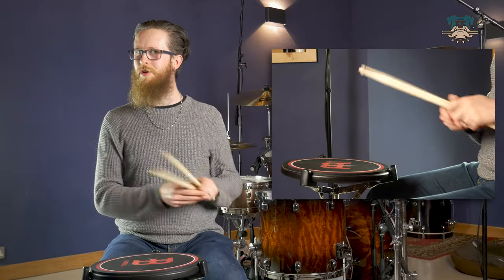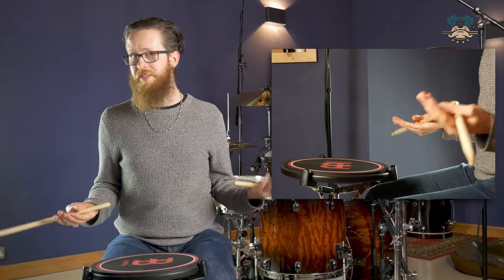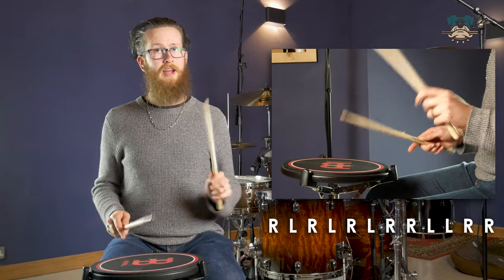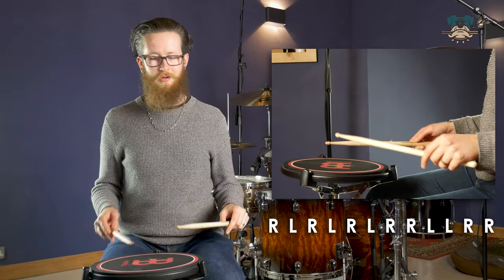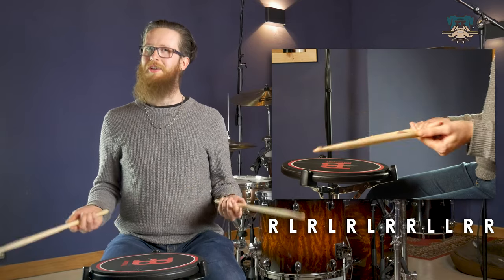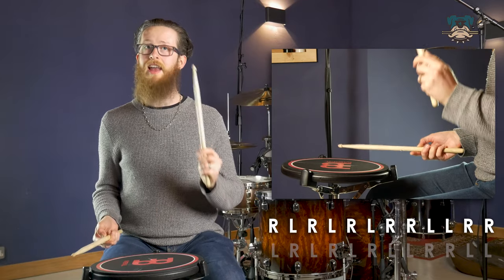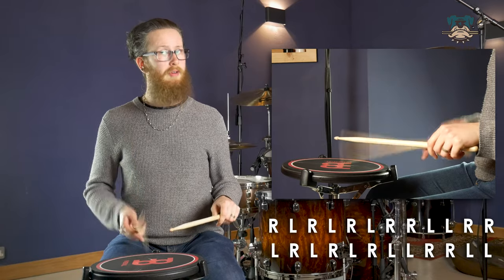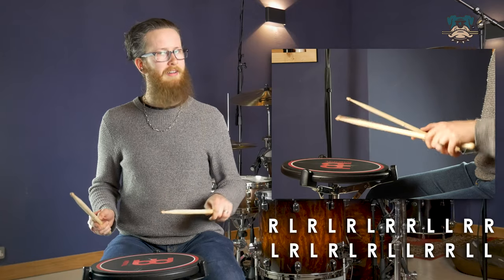This exercise is just a simple combination of single strokes and double strokes, each in a group of six. Kicking off with six single strokes — right, left, right, left, right, left — followed by six double strokes — right, right, left, left, right, right — which leads us back to do the same thing again left lead: left, right, left, right, left, right, followed by finally left, left, right, right, left, left.